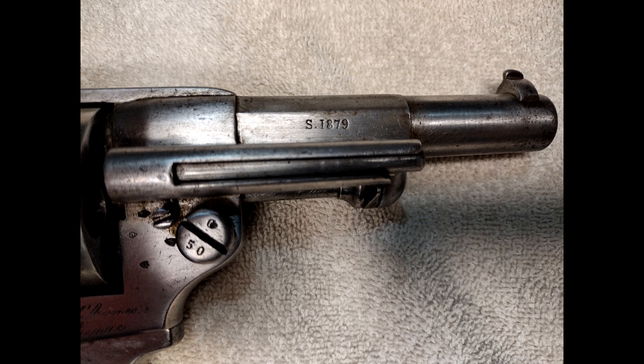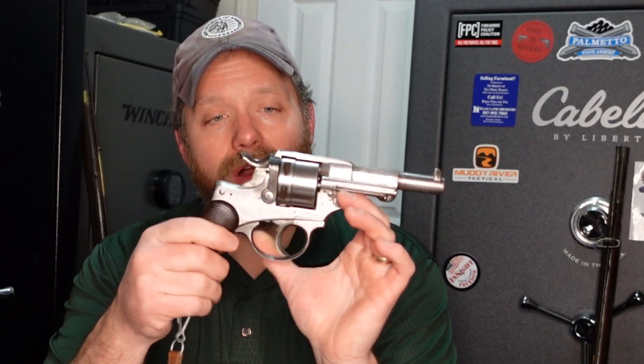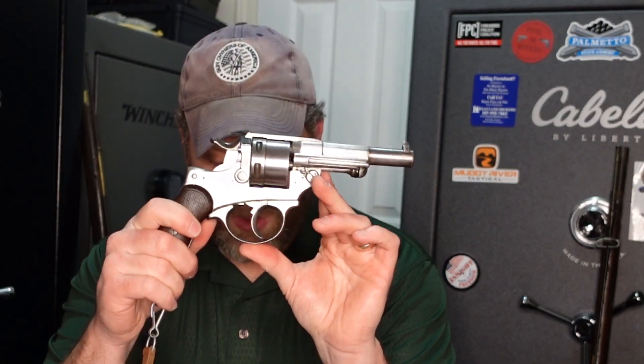My fourth oldest Milserp will be my model 1873 French revolver, this Chamelot-Delvigne. This one was made in 1879. I obtained this after I did my series on French pistols, I believe I did that last year. My Medlin and Honk book has a chapter on that, so whenever I get some ammunition made up for it and I'm able to fire this, I will actually do a video on this.